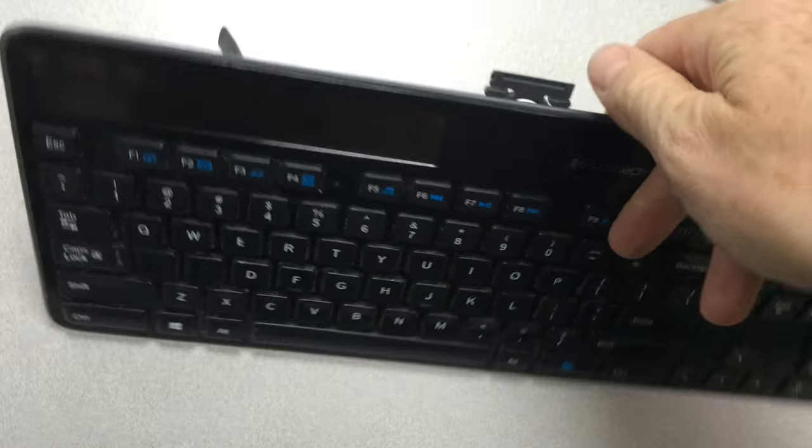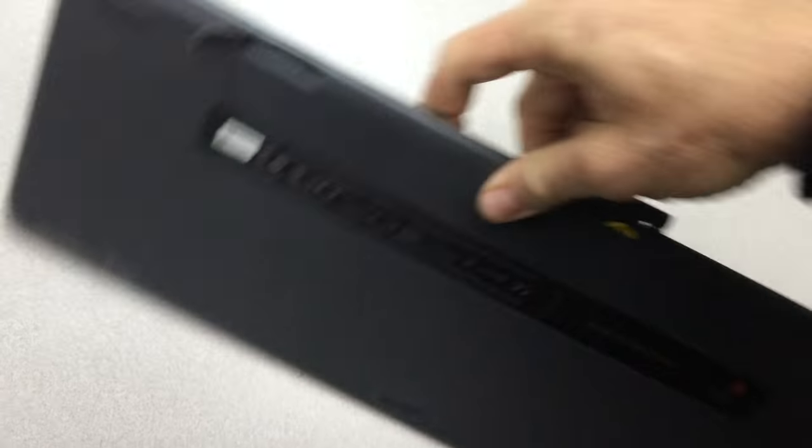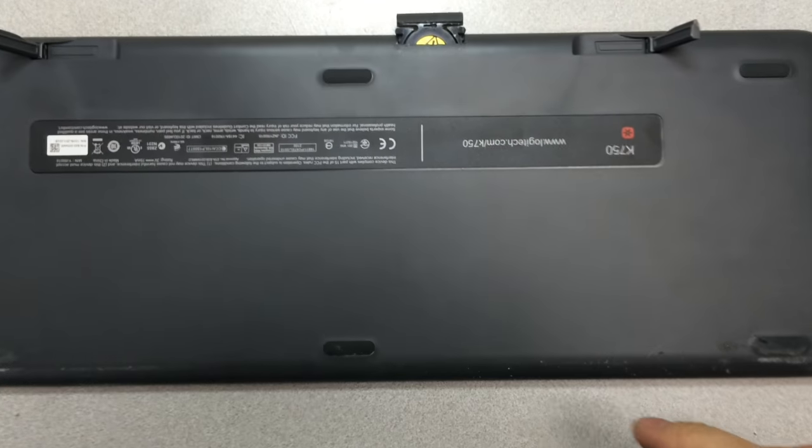If your solar keyboard has stopped working, most likely it's the battery. I know it looks like it's solar but it still does have a little battery in it.